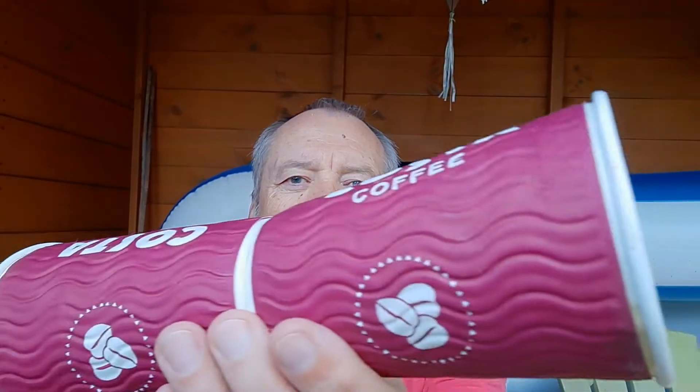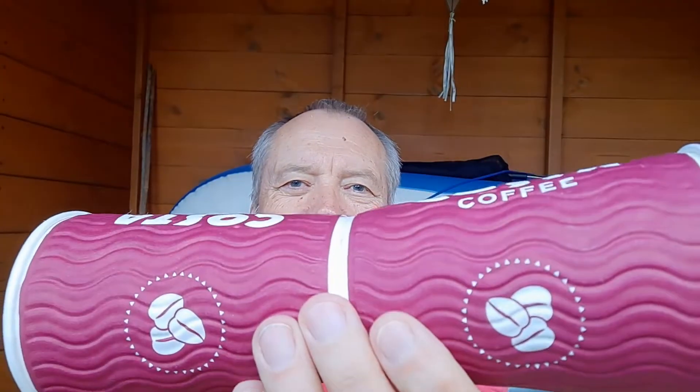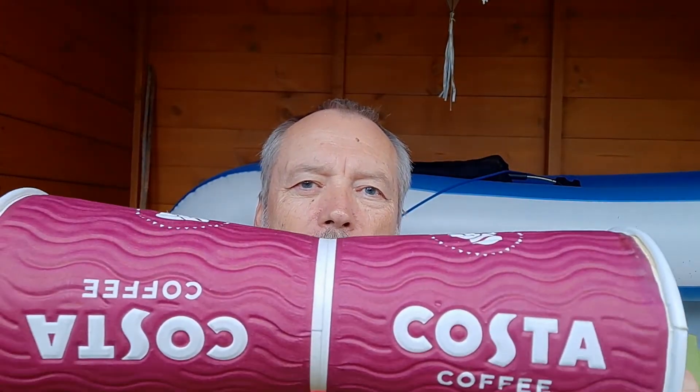Seems to work! I'm sure there will be plenty of people who will argue whether it's Magnus effect, laminar flow, or various other fluid dynamics issues, but yeah, it works. All we did was superglue two cups together — two paper cups — so yeah, that works.